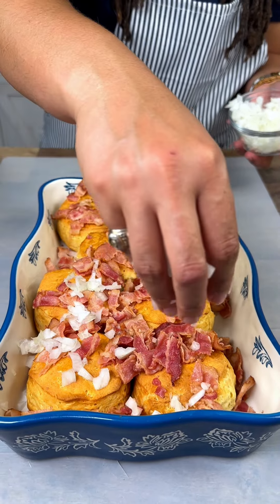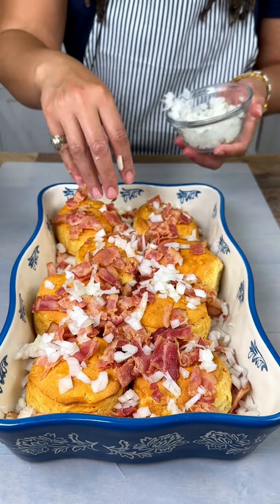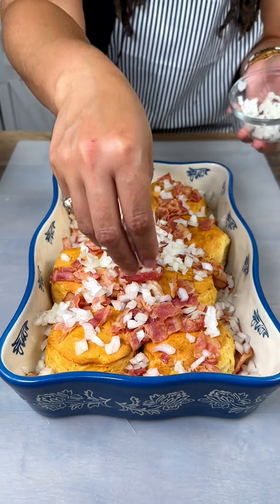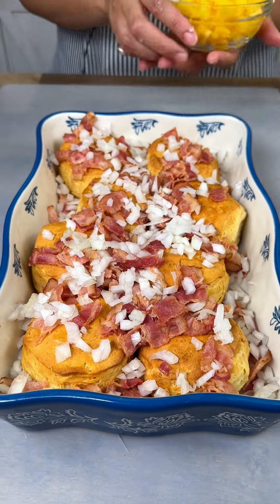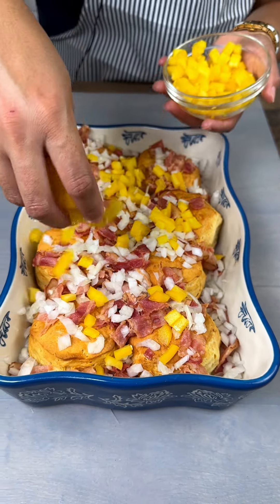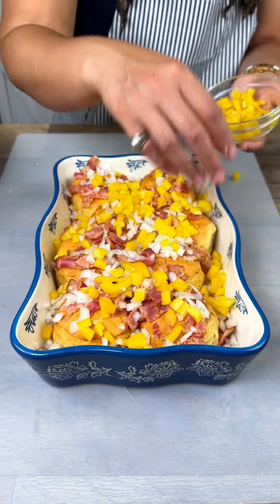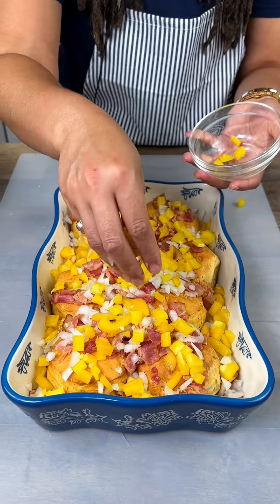This is a good way to sneak veggies in for the kids because they're not even gonna be able to taste it — trust me. I sneak spinach in with my spaghetti for the kids too. Secrets — I'm giving y'all secrets! And then I cut a bell pepper. The kids are gonna get all these veggies and not even know it.